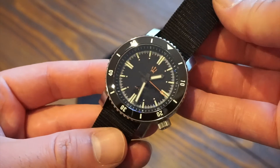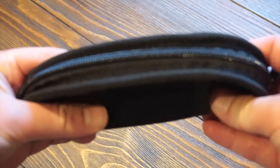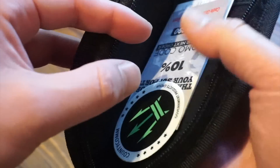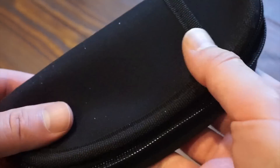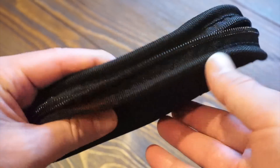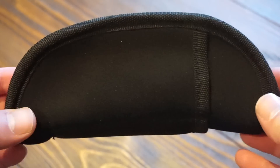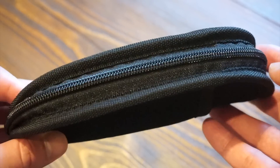Here's the actual packaging it comes in. It's a kind of nylon type material, a taco shape, with a nice zipper. Inside you get a little sticker, a 10% off promo code, and your care and maintenance card. Very simple. There are also a couple of little pockets if you want to throw some straps in. Something like this is really useful if you want to take your watch in your carry-on when traveling.